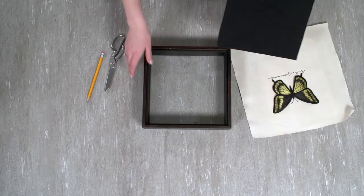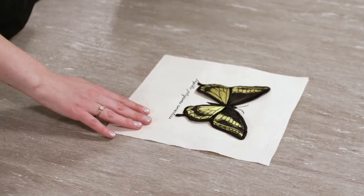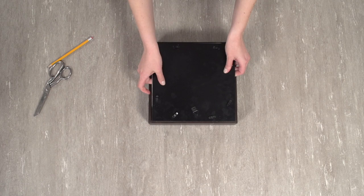Now I'll add it to the shadow box. Remove the back of the frame. Place the fabric on top of the frame back and center it within the shape. Turn it over and trace the shape onto the back of the embroidered piece. Then cut out the shape. Place the embroidered piece onto the frame back and attach it to the frame. You can add double stick tape or hot glue onto the frame back before adding the embroidered piece to help hold the fabric in place.